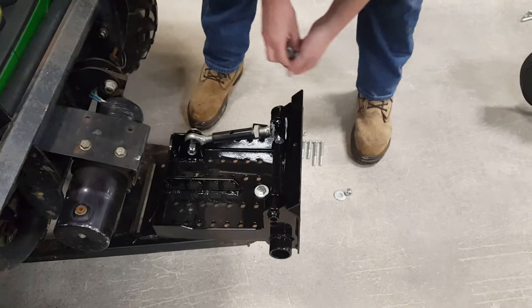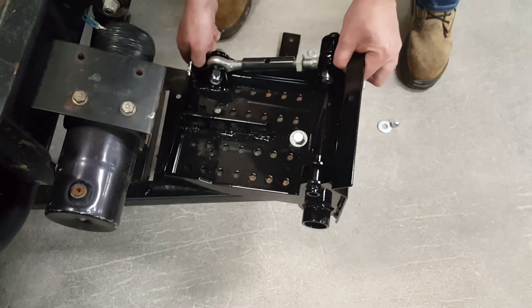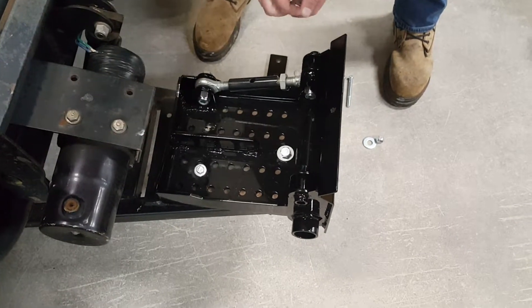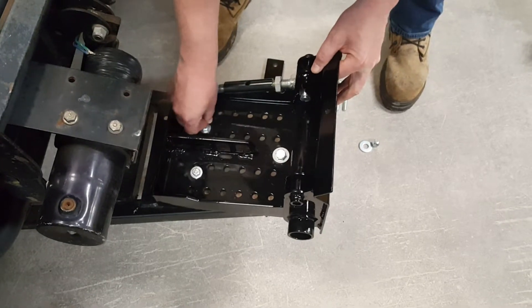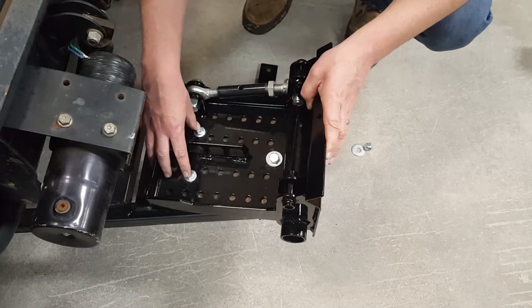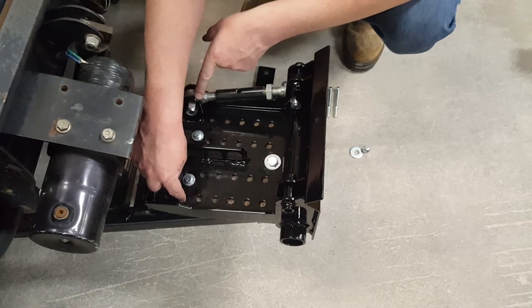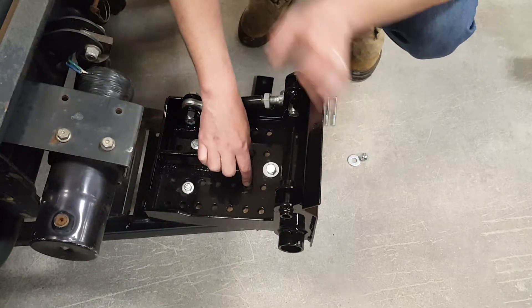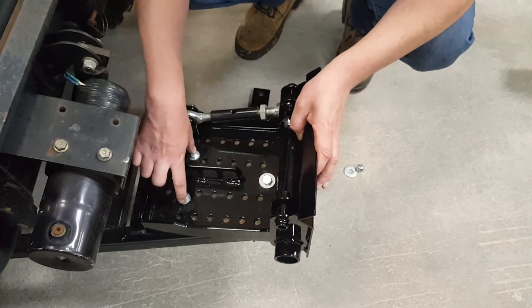What we've actually done here is there are some factory holes that come in this bracket, and we've gone ahead and scribed out those holes in our bracket, then drilled two more holes and put some bolts in. Once you get your bolts in a strong position, you can tighten them up. The ideal thing is having the bolts as wide as possible at the back — having two bolts back here is much stronger than having two bolts narrowed close to the front.